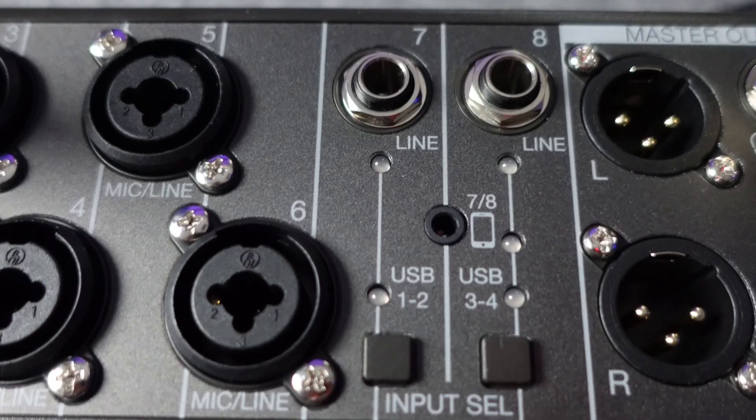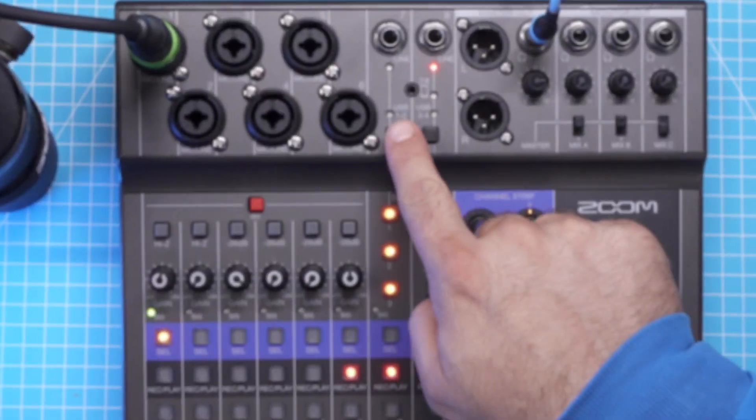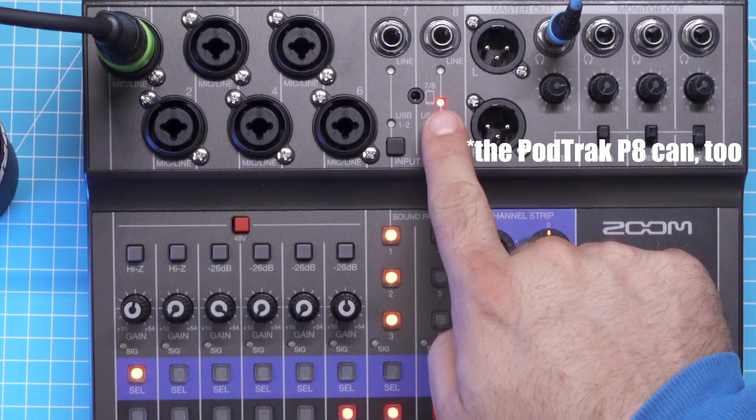The Rodecaster Pro and the Mixcast 4 only have four mic inputs. But if you also want a remote guest to dial in on top of the six being present, then it's only the LiveTrack L8 that can do it for you. And this is the most obvious capability where it outclasses every other podcast recorder, but there's much more to it than what first meets the eye.